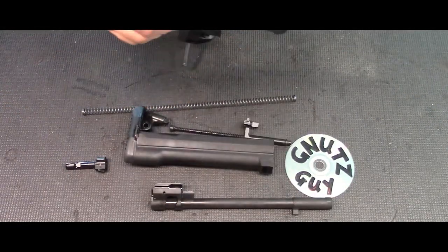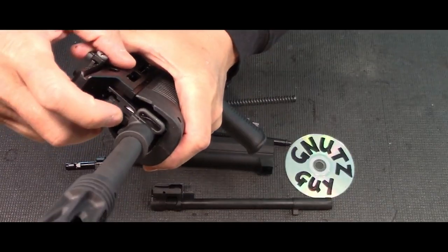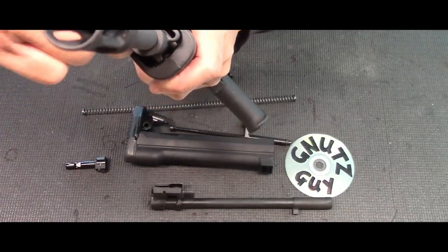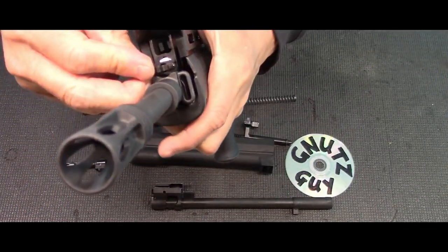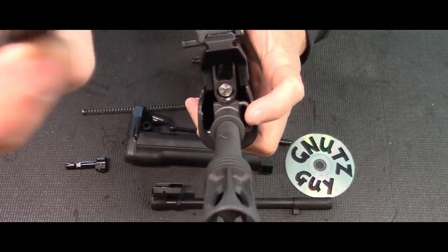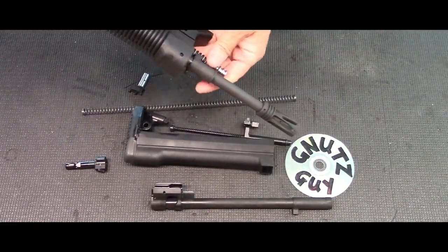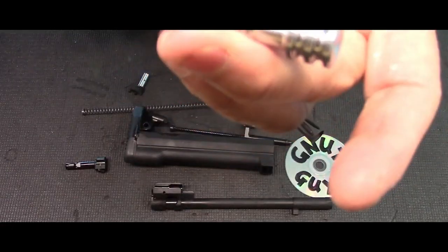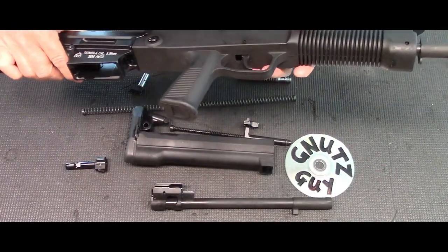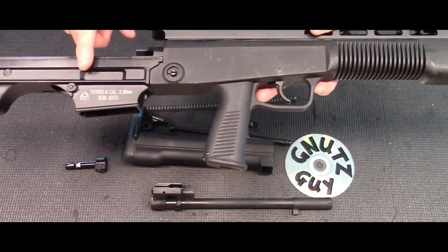Unlike the Gen 1 where you have to push the carrying handle back to remove the gas regulator, on this one you can just remove it without touching the rails. Again, you can use a casing or just press the center like this and turn this piece 90 degrees. It should spring forward, then turn it upside down — out comes your gas piston and the spring. That's as far as you go with the Gen 2 and Gen 3 field stripping.